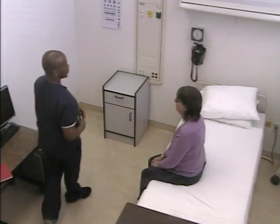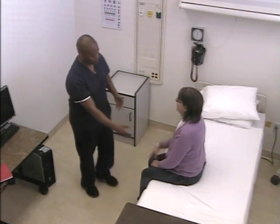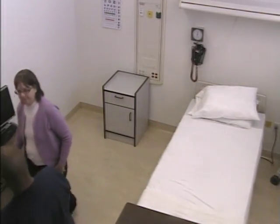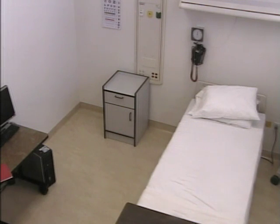All right, that is it for the assessment today. How are you feeling? Not too bad. Great. Do you have any questions for me at all? No, not really. Let me help you down real quick. Thank you. Have a seat and someone will be in to see you. I'm going to wash my hands. Thank you, you too.